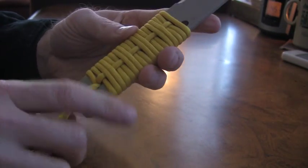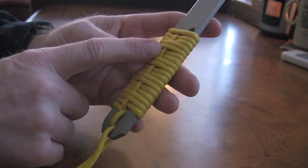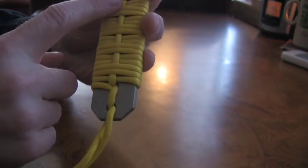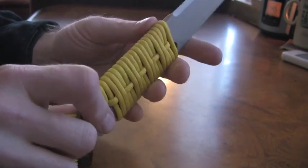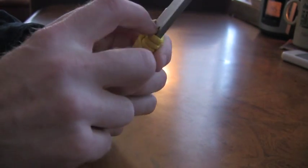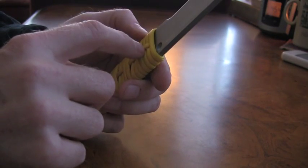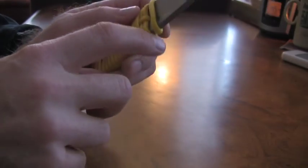The modification is that I added a vertical line of paracord on both sides. If you notice, most of these paracord wraps, one side is flat — it doesn't have the horizontal strand going through it. But I actually like having that on both sides.